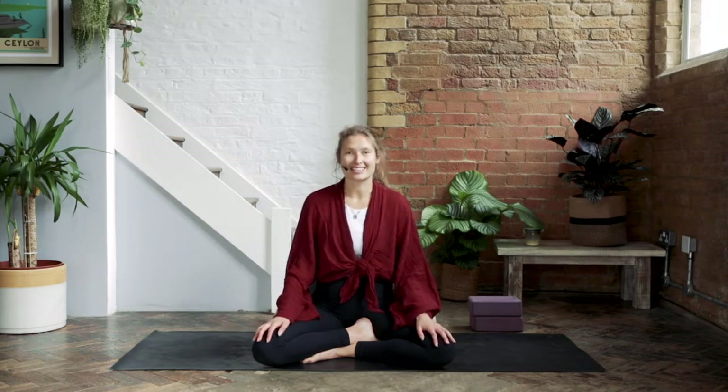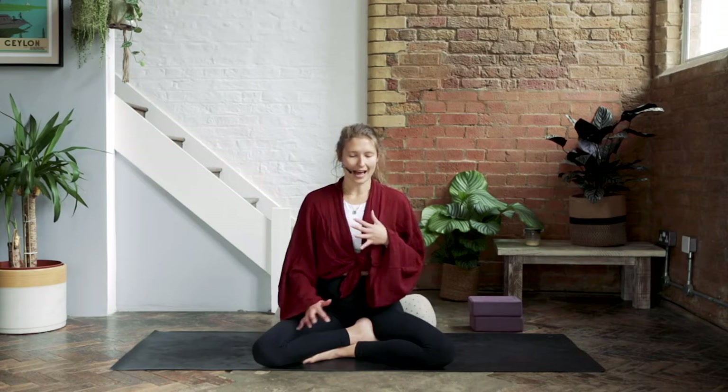Hello, welcome to class. This is a 15-minute practice called Find Your Breath, perfect for those moments in the day where you might feel a little bit overwhelmed, or have just got a few minutes to spare to help you feel connected again using your breath. Make your way to a comfortable seat, let the hands rest on the front of the body, close down the eyes, and use the hands resting against the body to just observe where the breath is landing.